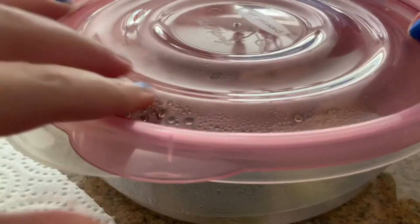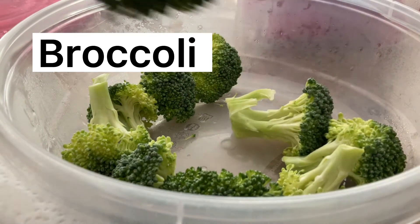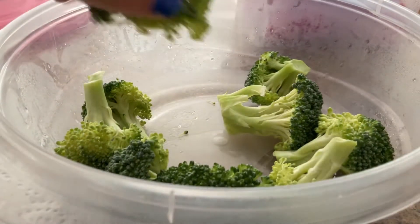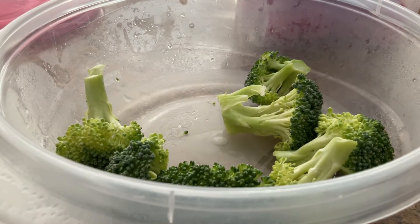First of all, I'm going to grab my container, pop it open, and I've got some freshly cleaned broccoli. I'm gonna take maybe one more so I've got about three broccolis.